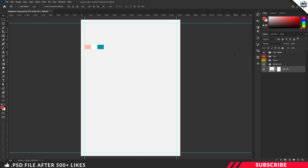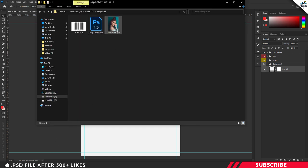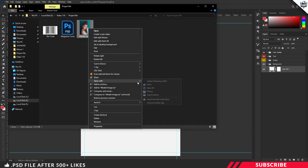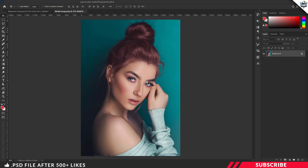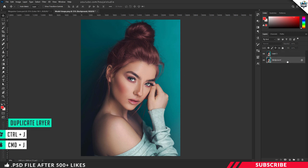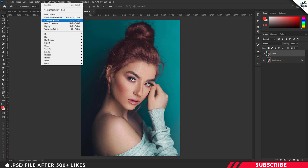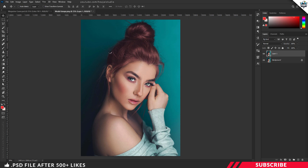Next, we are going to drop in our model image. Go to the project file and open the model image inside Photoshop. You can use your own image. I am going to edit this image a little bit. First, create a duplicate layer using the keyboard shortcut Ctrl+J. Now I am going to use the Camera Raw Filter — go to Filter and select Camera Raw Filter.